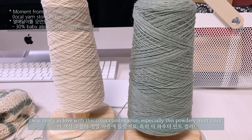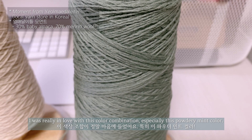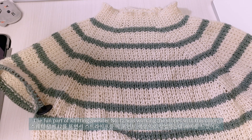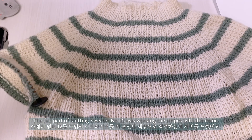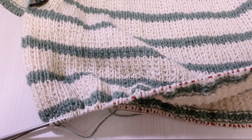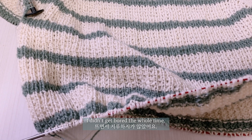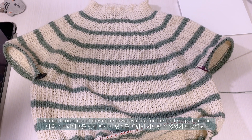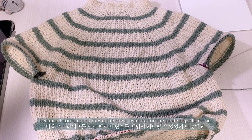I was really in love with this color combination, especially this powdery mint color. The fun part of knitting sweater number 12 was working the stripes with this color. I didn't get bored the whole time. I enjoyed even working the background color because I could count down the rows waiting for the next stripe to come.